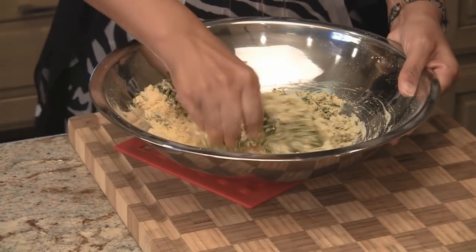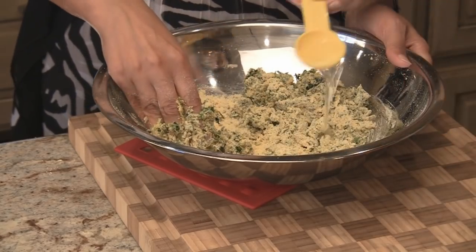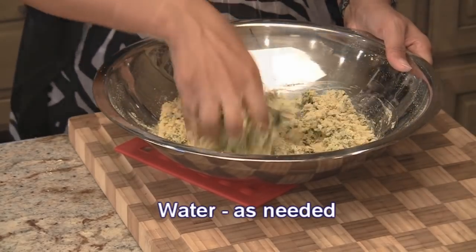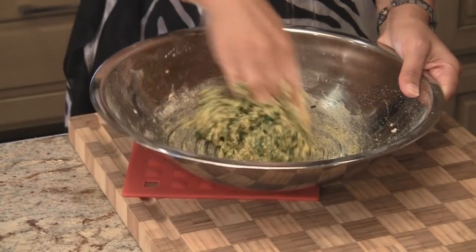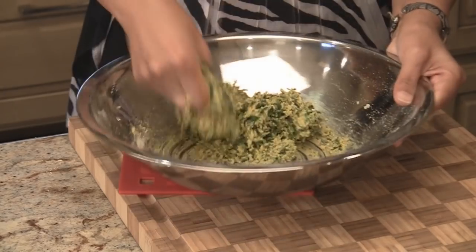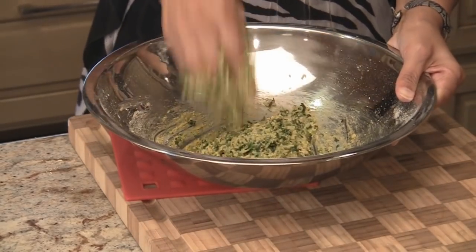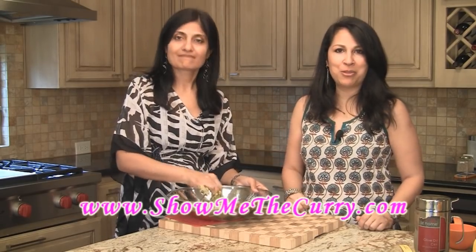Now we're going to work this into a dough and we're going to need a couple of tablespoons of water, but it will depend on what kind of methi you're using. We're going to add about one tablespoon at a time just until it makes into dough. Our frozen methi had quite a bit of moisture in it, so one tablespoon of water is all we needed. We're just going to work through this dough — make sure there's no lumps and everything gets incorporated well. It should be sticky like this. We also have oil heating up for deep frying, so it should be ready by the time the mutiyas are ready.